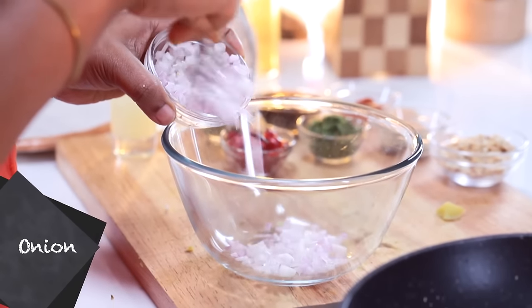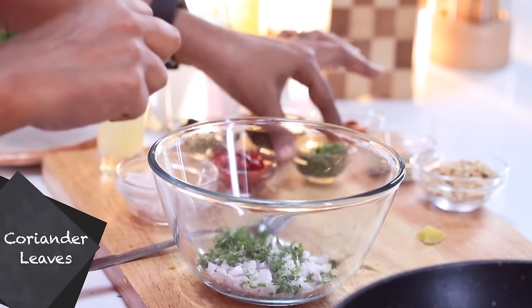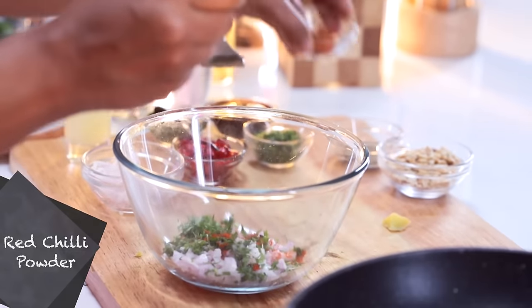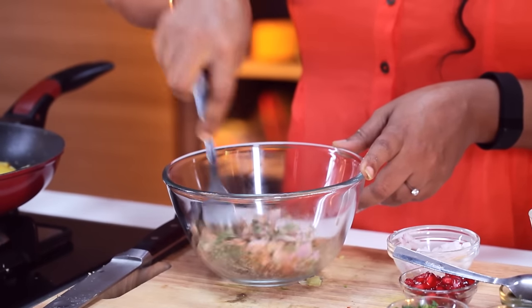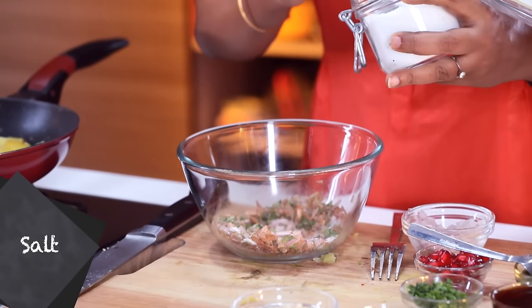We'll switch off the gas and now let me take you through all the other ingredients. In a bowl we're going to add a little bit of finely chopped onion, some fresh coriander finely chopped, a little bit of red chilli powder, and some chaat masala. We've added the chaat masala, now I'm just going to give this a mix. I'm going to add a little bit of salt — not too much because chaat masala already has salt — and some lemon juice.